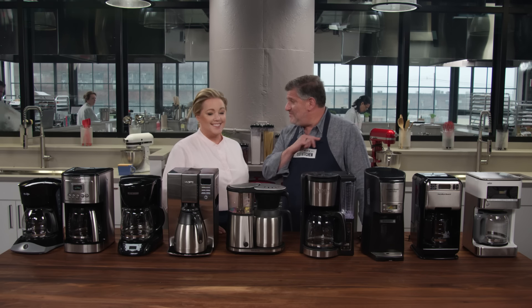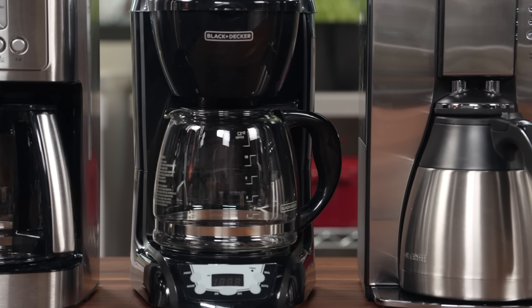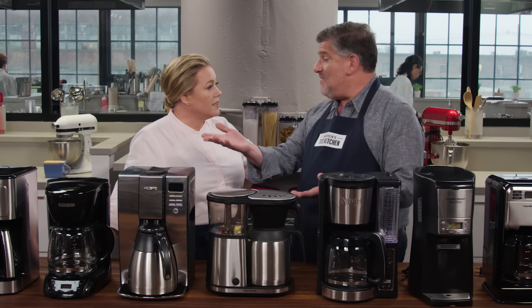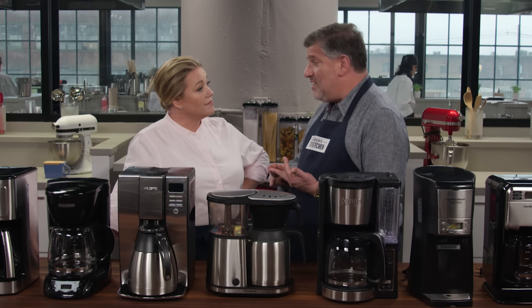We have this lineup of nine machines here with a price cap of $100. That's a lot of machines, but only $100 or less. We know from experience that the ratios of coffee to water recommended in the manuals are all over the place, and we wanted an even playing field. So we used the recommendation of the Specialty Coffee Association of America — their ratio is one part coffee to 18 parts water. We also used tap water, because most people at home will use tap water, and we used medium roast beans that we bought in bulk and ground in batches in a commercial grinder.